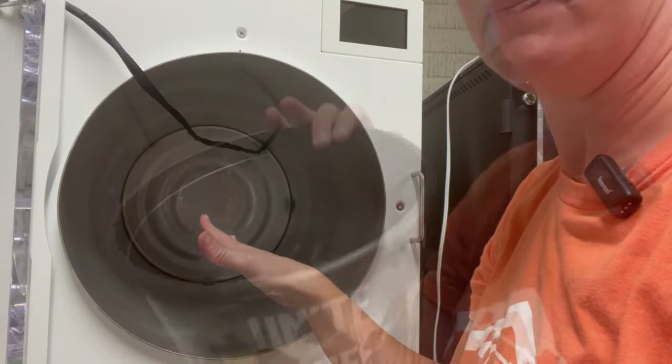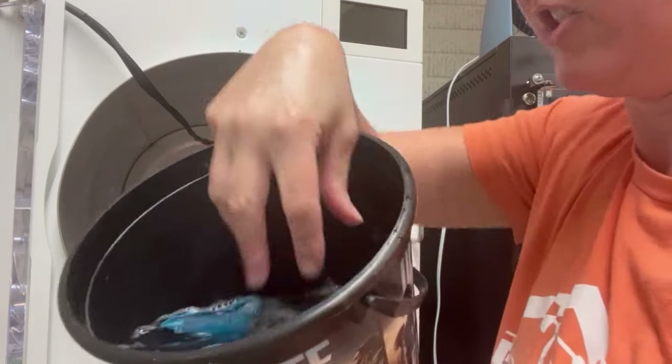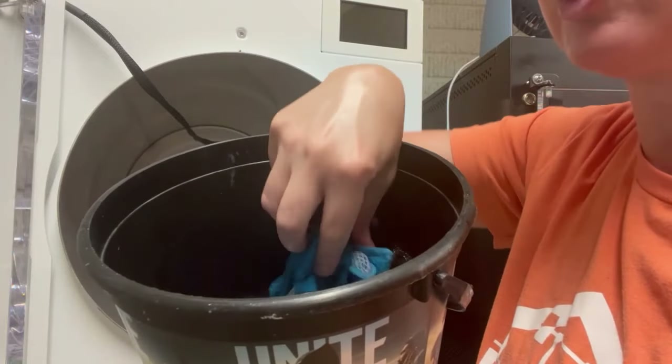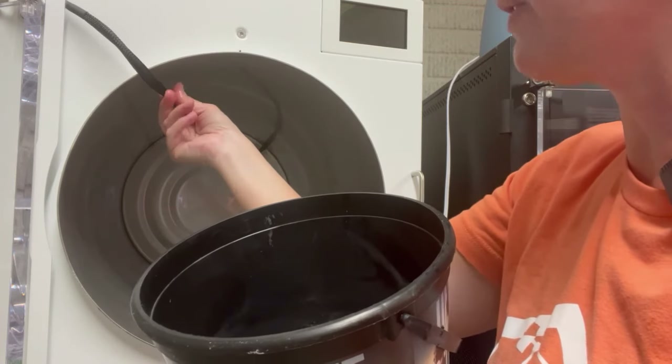I am simply using some Dawn Ultra Platinum dish soap in some hot water with a microfiber dish rag that also has the mesh on the back. I'm gonna go ahead and just scrub really well the whole inside drum, all the way around the back.